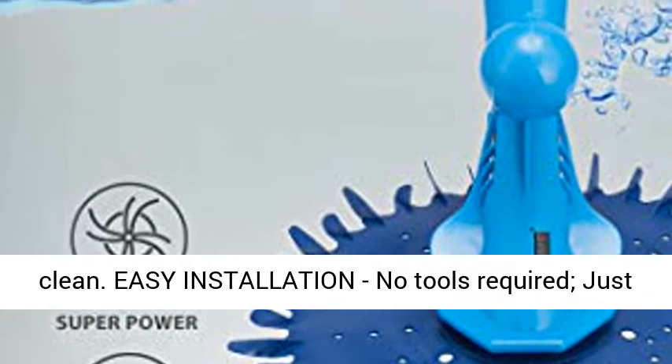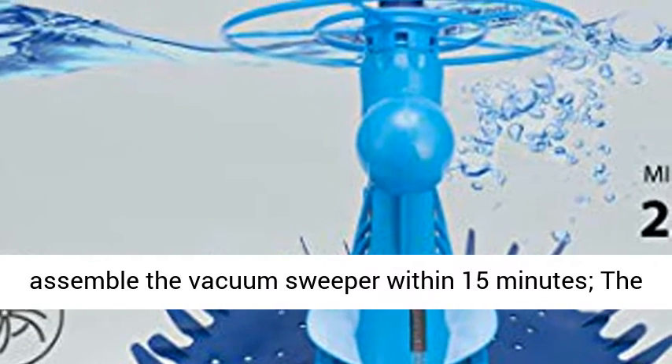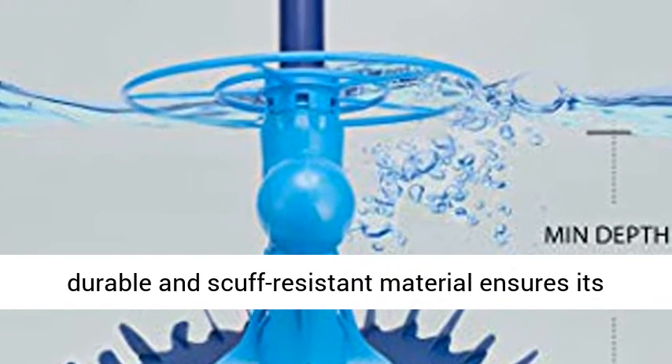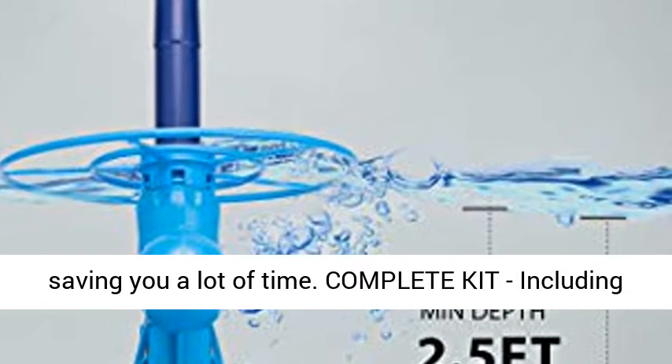Easy installation — no tools required. Just follow the step-by-step instructions and you can assemble the vacuum sweeper within 15 minutes. The durable and scuff-resistant material ensures better quality but requires little maintenance, saving you a lot of time.